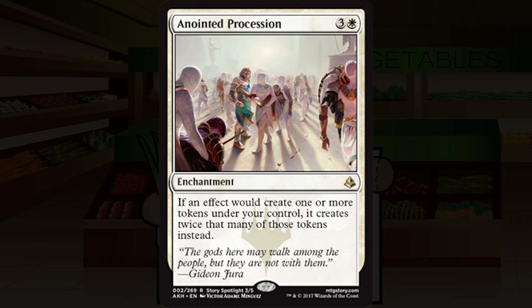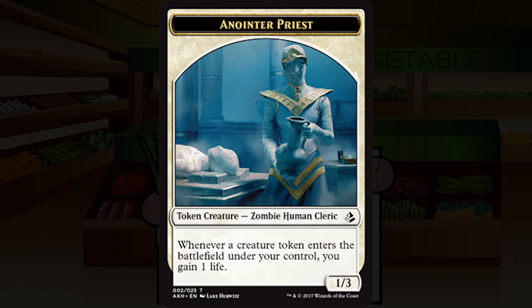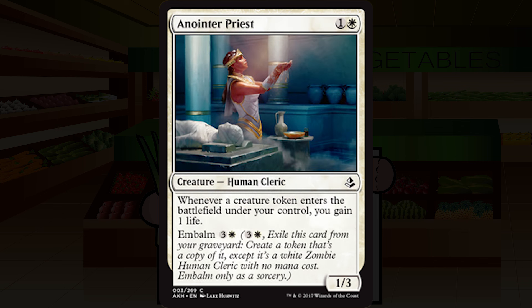Anointer Priest is one and a white for a creature — human cleric, common. She's a 1/3: whenever a creature token enters the battlefield under your control, you gain one life. Embalm for three and a white. 1/3s for two aren't really my jam. The issue with an embalm deck is you generally need to cast these creatures first, they have to die, and then you pay more mana to get that first embalm token. I'm going to start it at C-minus — it's cuttable unless you have an absolute critical mass of token producers.